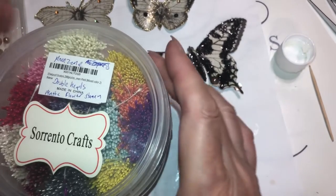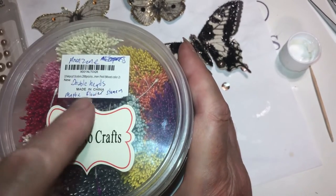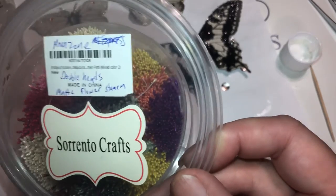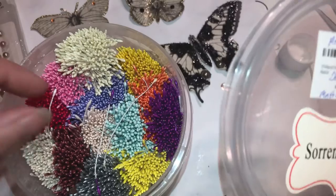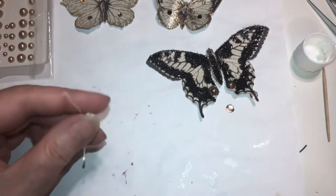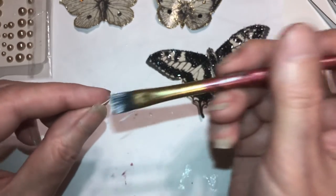I got these from Sorrento Crafts — actually it was Amazon — and they're double-headed Matty flowers stamens. I think that's right. But that's what these are, and you can use them for all kinds of stuff, not just flowers. What I wanted to show you is that these are what we're gonna use for the antennas.